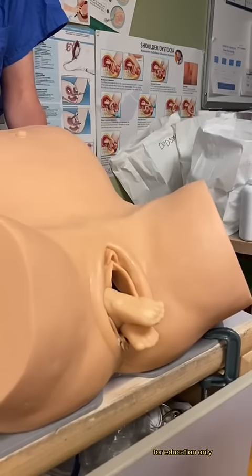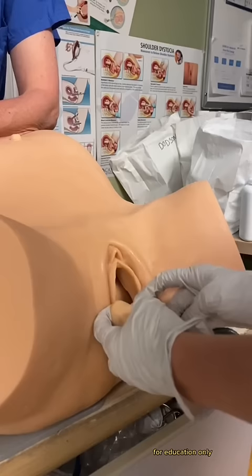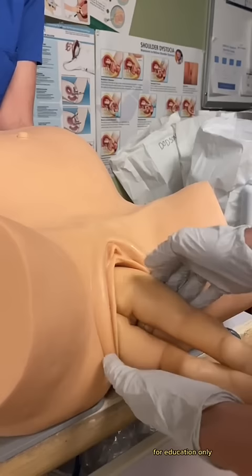With my last birth simulation getting 75 million views, I thought it was time to show you a breech delivery. This is when instead of the baby being head down, their feet or bottom are what's presenting. In the U.S., we usually deliver these by C-section unless the breech baby is the second baby of a twin delivery or in some other rare circumstances.